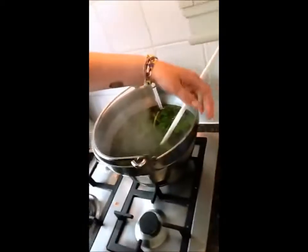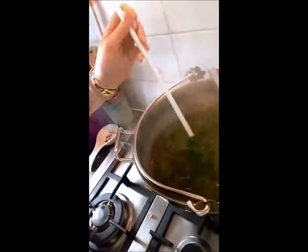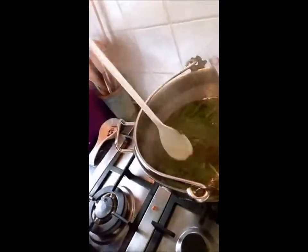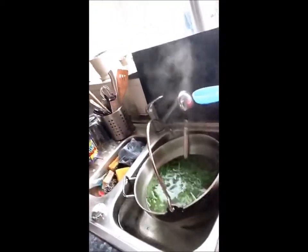My woad has been at about 80 degrees for 10 minutes now, and it looks really like it's not going to do anything. But don't be disheartened, because it kind of all comes together anyway. What I'm going to do now is cool it down to 55 degrees as quickly as I possibly can by putting it into some cold water. I'm going to keep stirring it, just to get it down to 55. My woad has cooled down, so I'm going to put it through the sieve.